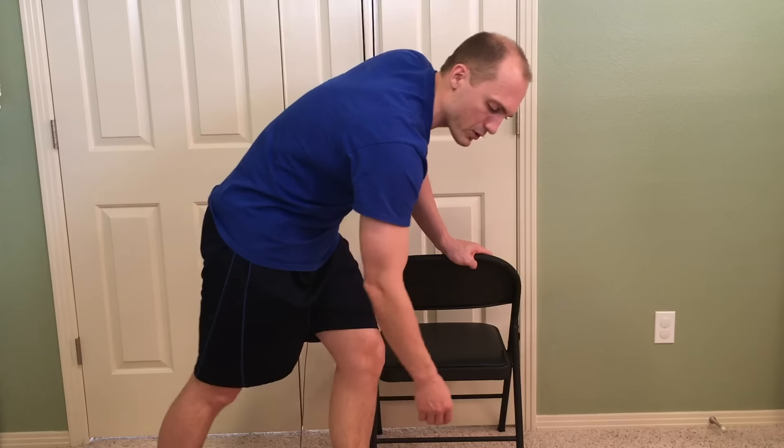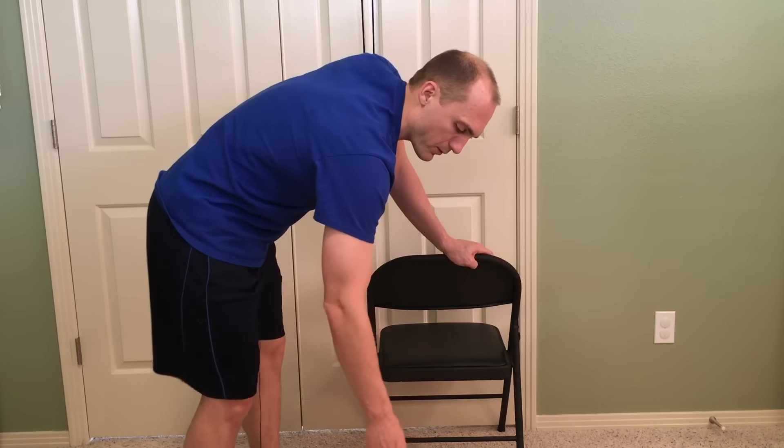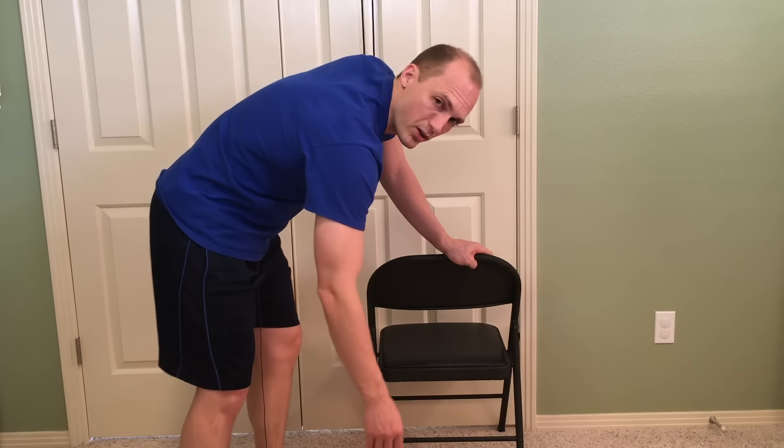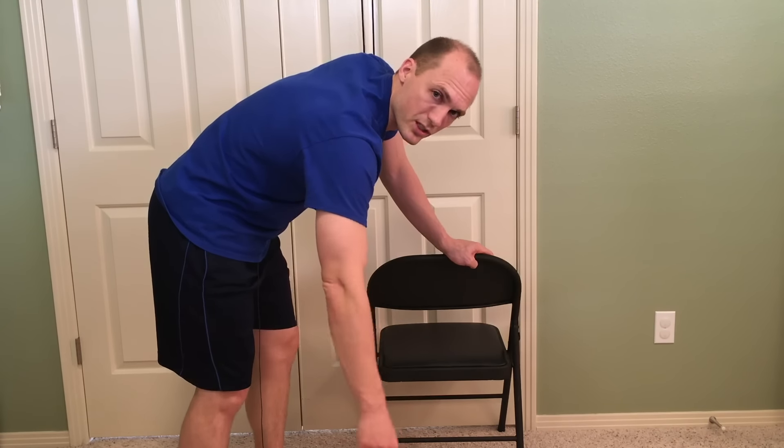The same thing holds true for a side-to-side motion. I'm just going to weight shift back and forth trying to get a little bit of arm swing. It's never an active motion like this, which is a common mistake.